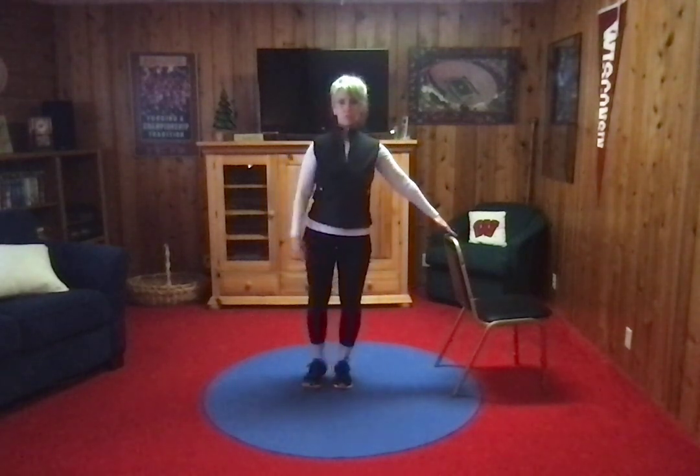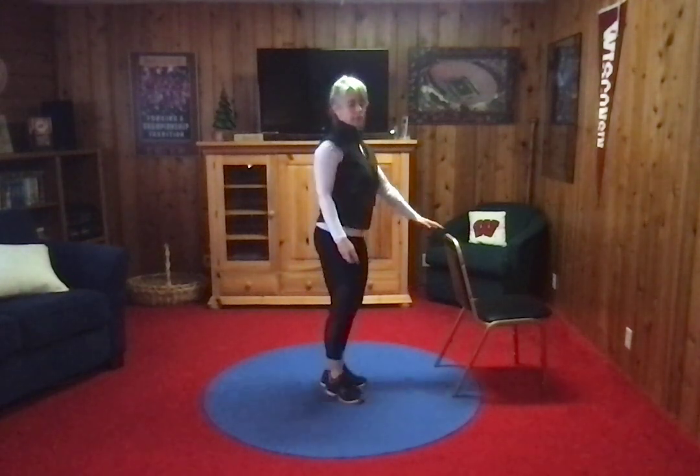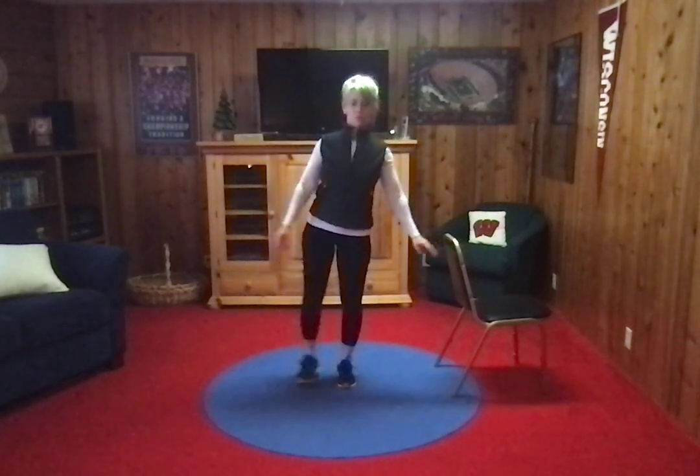Stand next to the chair. You're gonna float up into this position and then let go. So from the side it looks like this — you're lifting your leg out to the side and your arm out to the side. If you're tipping a little bit, that's fine. I want you to stand nice and tall, but you're gonna find your balance point.